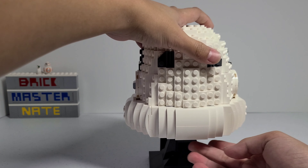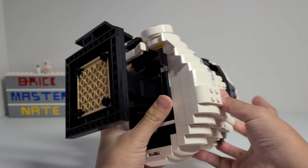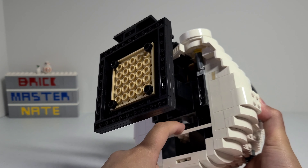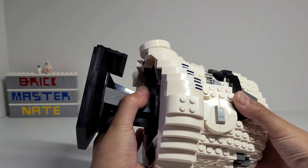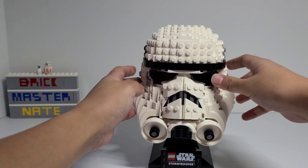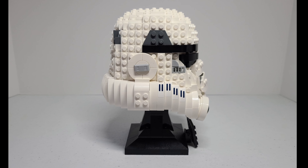On the bottom there are a lot of plain white bricks and there's a giant hole right here, but it's not visible when you display it on its stand, so it doesn't bother me. You can't remove the stand from the helmet unlike the Boba Fett helmet set, because there are some technic pieces holding it in place and a lot of other pieces on top of it connected to the helmet, so you just can't remove it without taking off a bunch of other pieces inside the helmet.